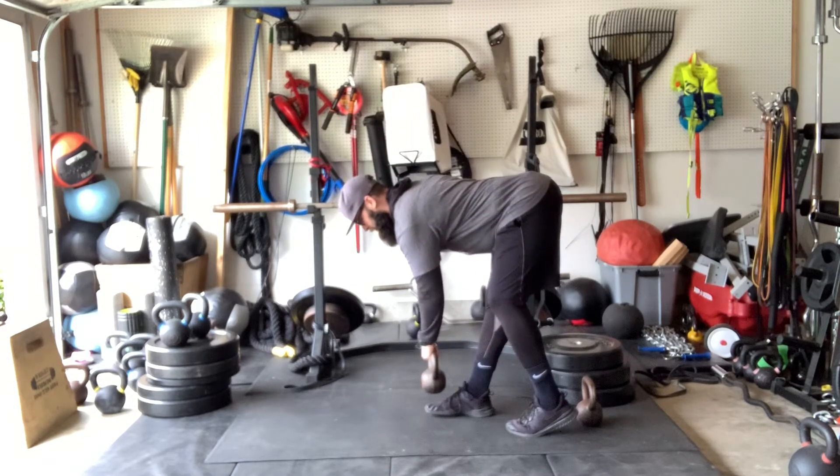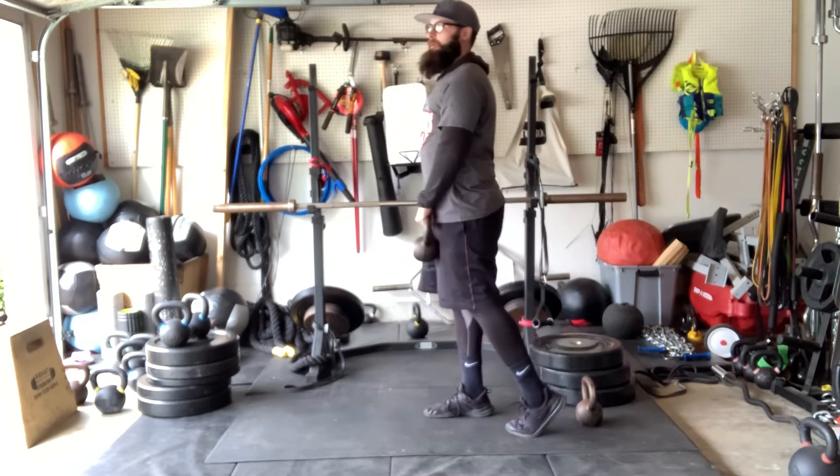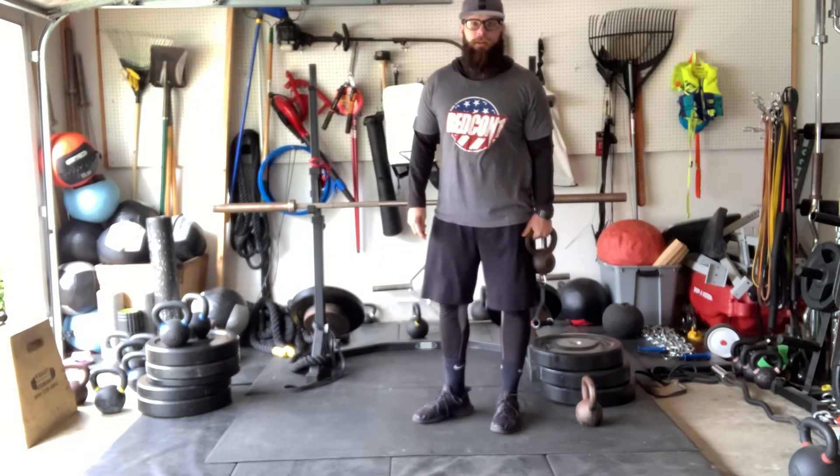Push your hips back, load and engage, touch, and back out. That is our toe elevated single leg kettlebell RDL.